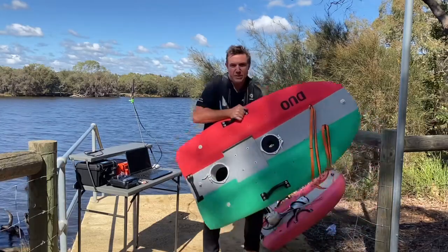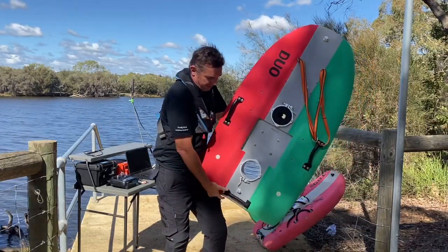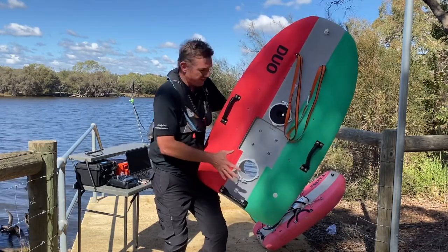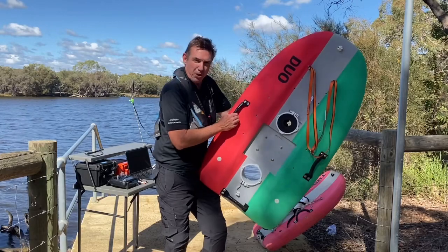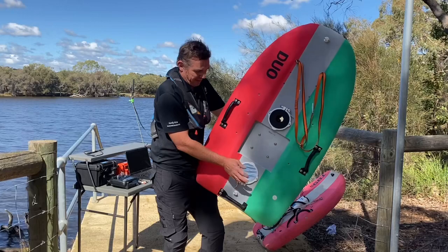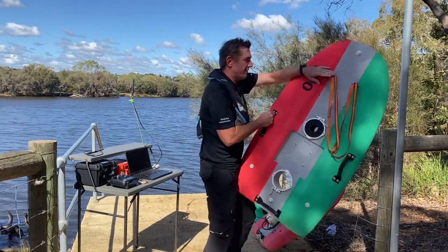Here's our first board, which is the Duo. This will take the controller and the thrusters to turn it into a USV as part of our IQpod modular system. We've got two moon pools, hence the name Duo, and it'll pick up the M9. I've got an adapter in there for our smaller ADCP, the RS5.